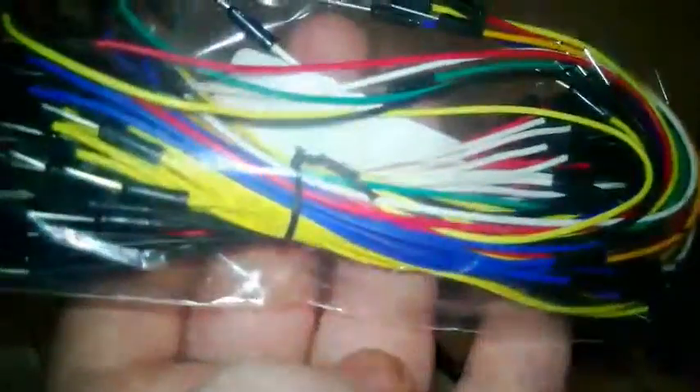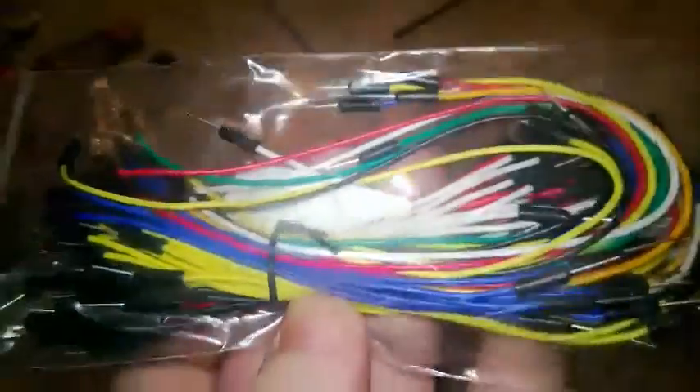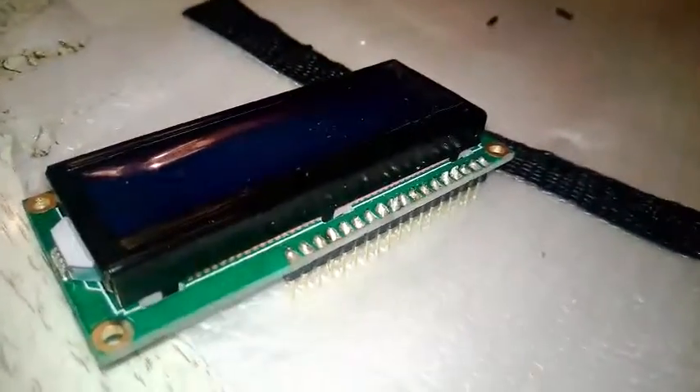This time I got smart and I bought these pre-made wire connectors. Instead of making my own, I'll just use these with a solderless breadboard. I see these in every Make Magazine and Adafruit video, so I figure if it's good enough for them, it's good enough for me. I'll show you what happens with this soon.